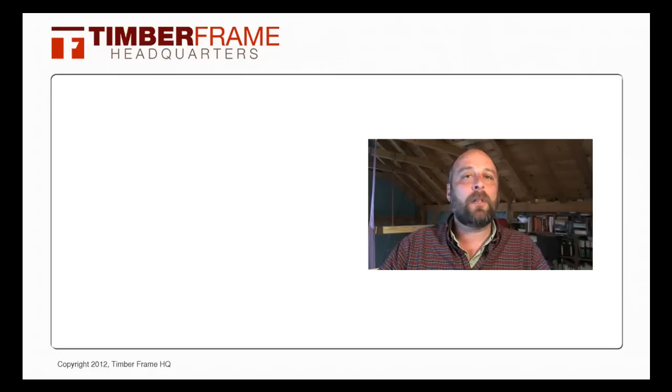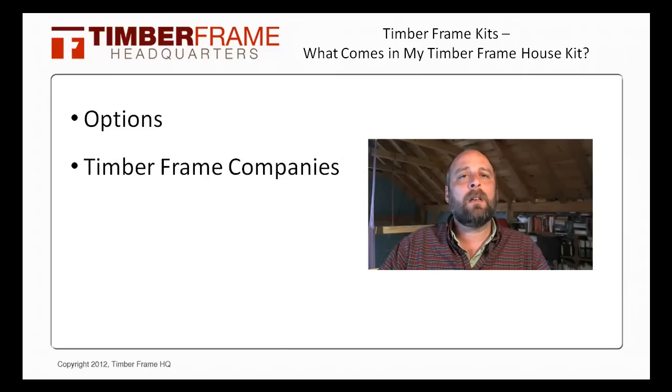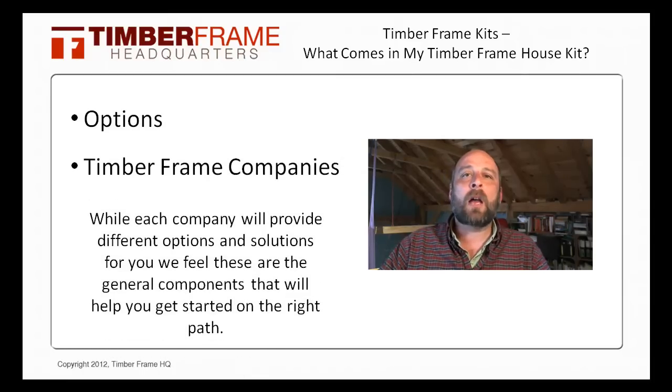Hello, this is Bryce with TimberFrame HQ and in this short video we're going to talk about what comes in a TimberFrame house kit or package and review some of the options that the TimberFrame companies may have for you. Now while each company will provide different options and solutions for you, we feel that these are the general components that will help you get started on the right path.